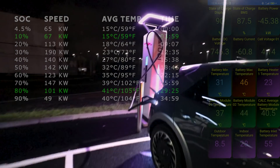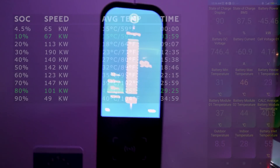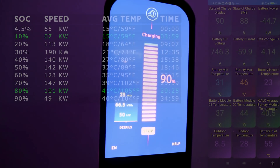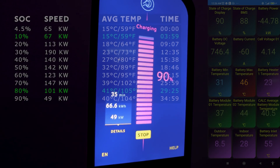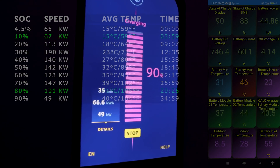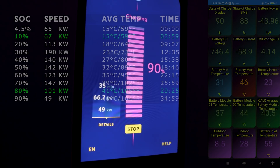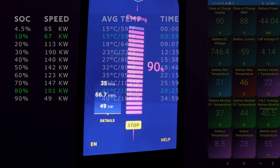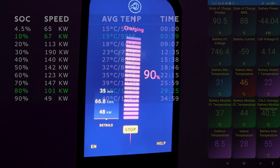We're at 90 percent, 35 minutes in, 66.6 kilowatt hours of juice in the car, and we're down to 49 kilowatts - and that sort of speed is what we normally get on a 50 kilowatt charger.